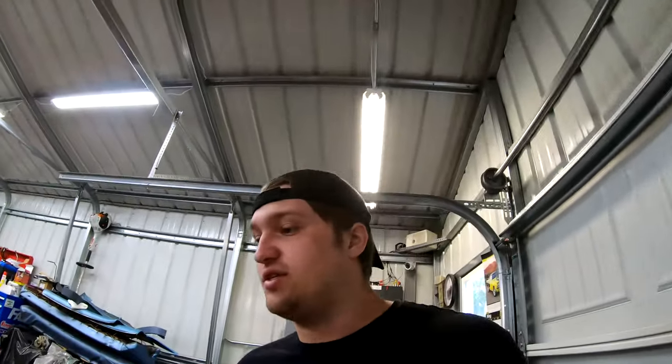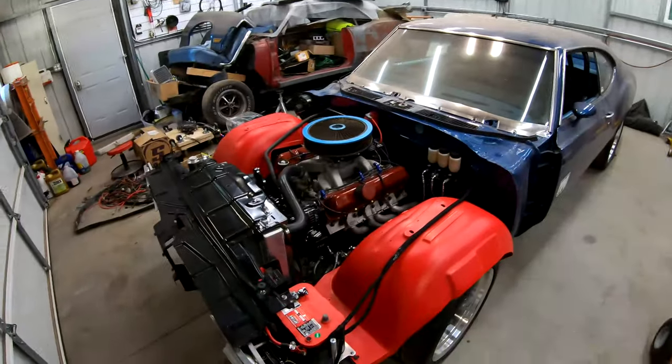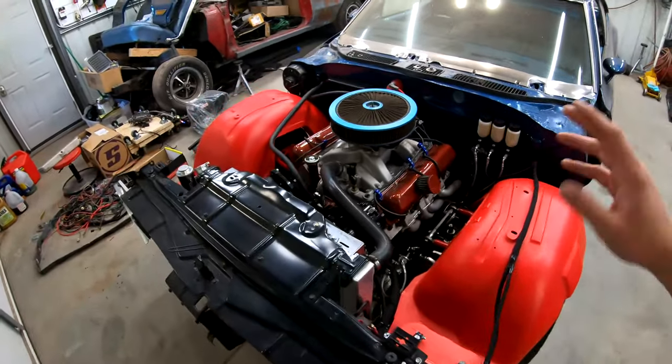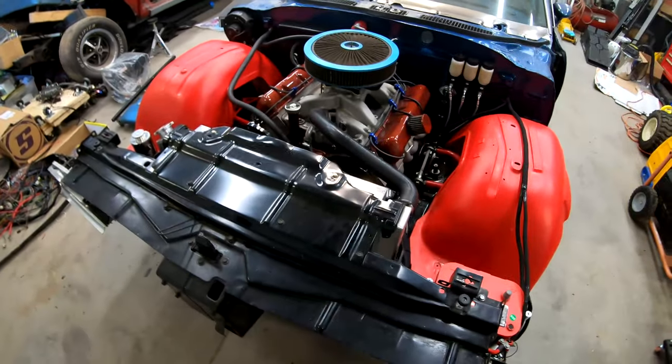As you guys saw in the last episode of the Build Series, we made a lot of good progress on the car and hit the big milestone of it finally running again, which is a big morale booster. But there is still a lot of work to do before we get this thing back on the road, shaking it down, autocrossing it, and getting it on track. So really a lot of this is just going to be little odds and ends. I'll go over a quick list of things I know still have to be done.